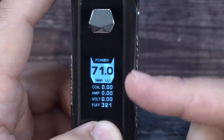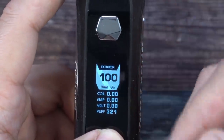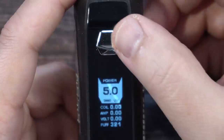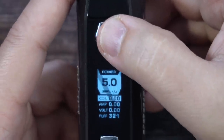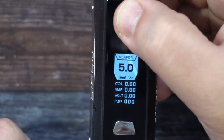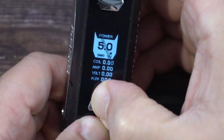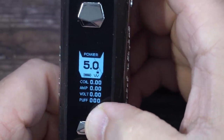Wattage adjusts in 0.1 increments. Any flashing or lines you see on screen are just the refresh rate of the recording — nothing wrong with the mod. It goes up to 100 watts and has a round-robin feature. Back in the menu, clicking fire three more times lets you set the resistance or reset the puff counter. Holding the up and down buttons simultaneously locks the device; do it again to unlock.